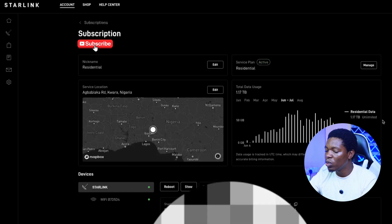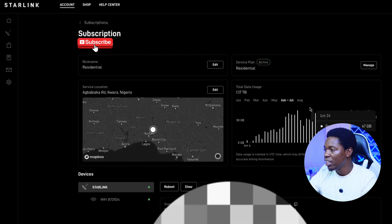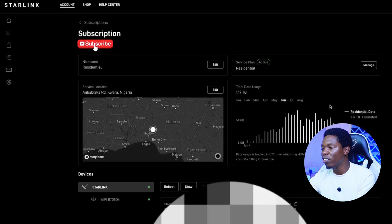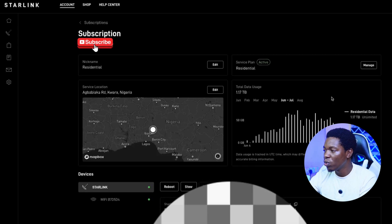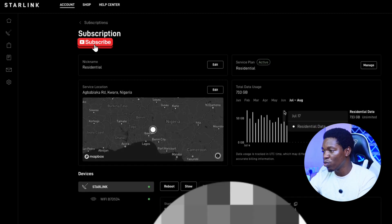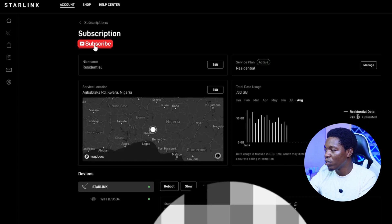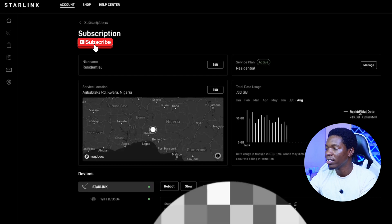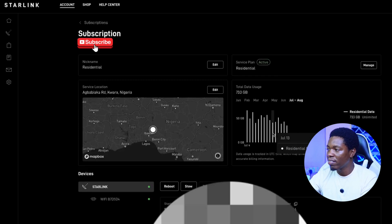I actually use it over and over again — I use it for streaming. The fact that they will not cut you off before the due date of your payment is amazing. From July 4th till now — today is July 18th — I've used 733 gigabytes so far and I'm still counting. That's quite amazing.